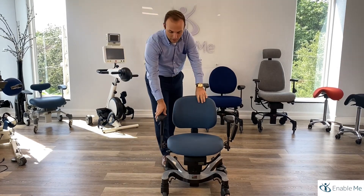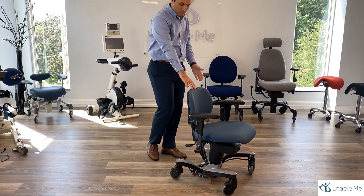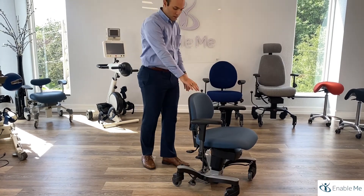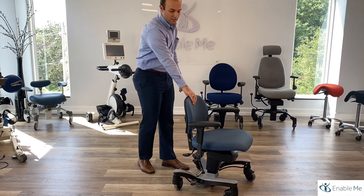The first thing that you're going to notice on these chairs is the locking mechanism that can be locked from behind by placing your foot and pressing it down to activate the lock. Place your foot under the locking mechanism and raise it to disengage.